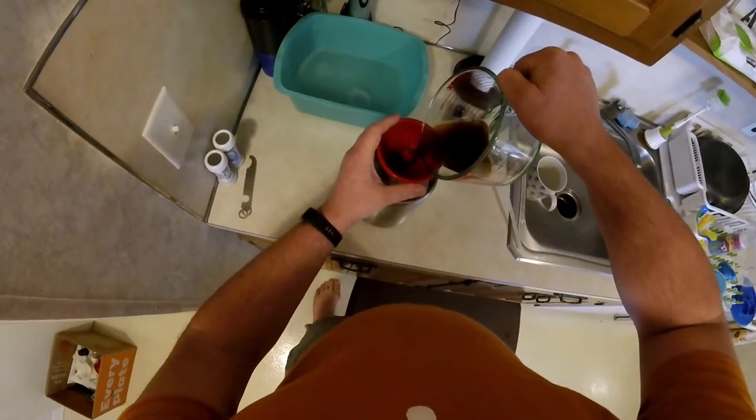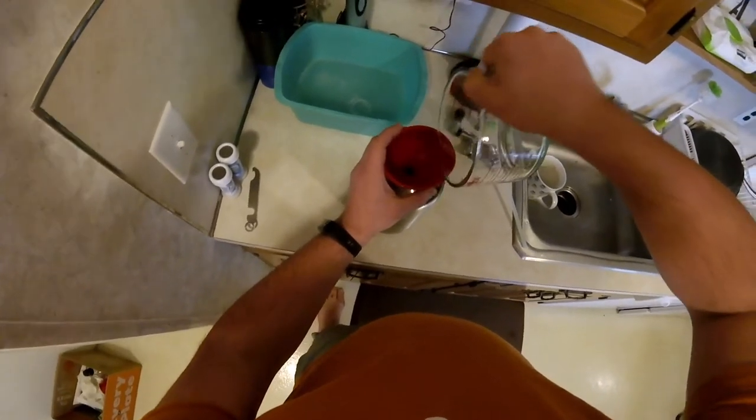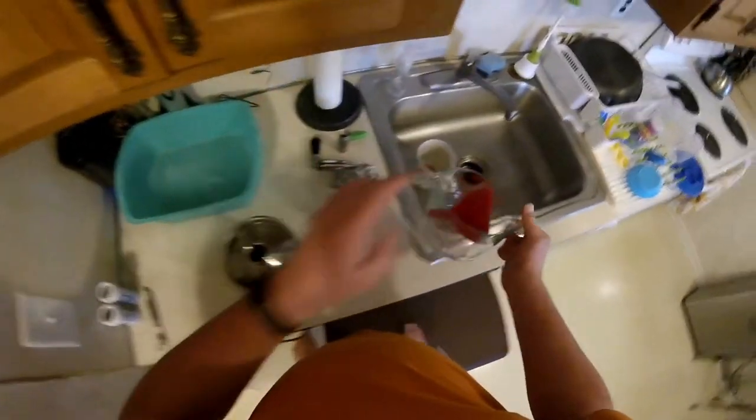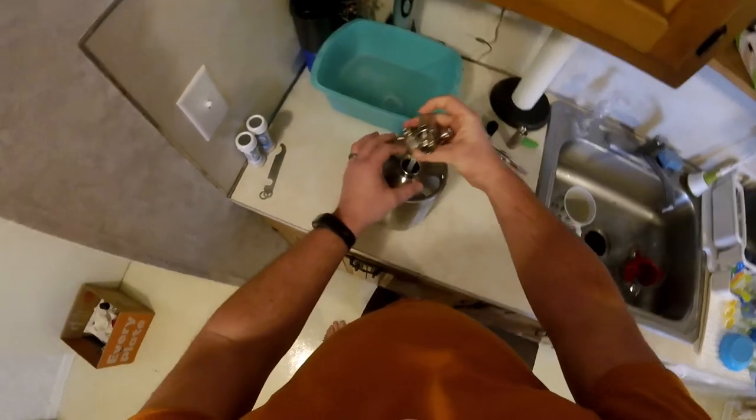So let's top this guy off. This is probably my third batch and I've actually really enjoyed it. Normally just a straight black coffee drinker, but it adds a little extra depth to it.